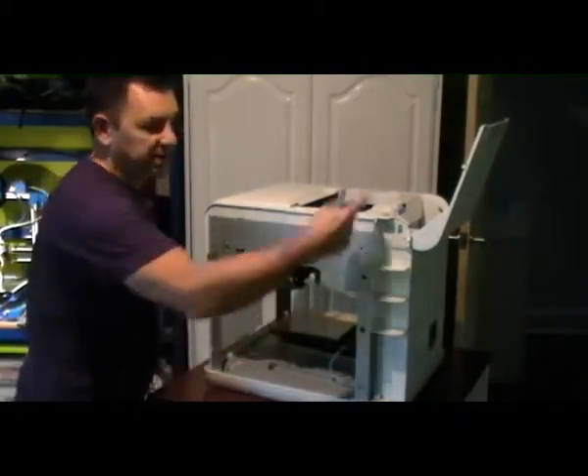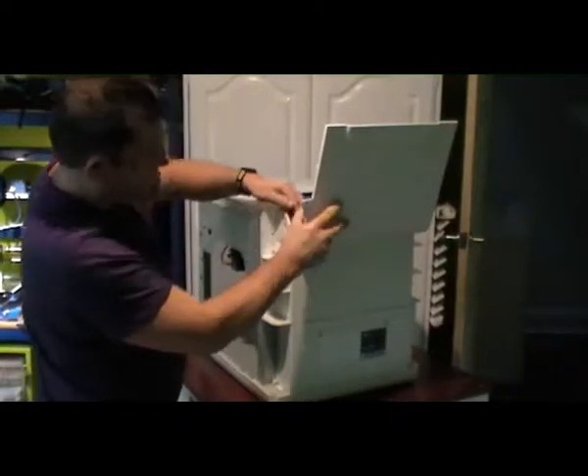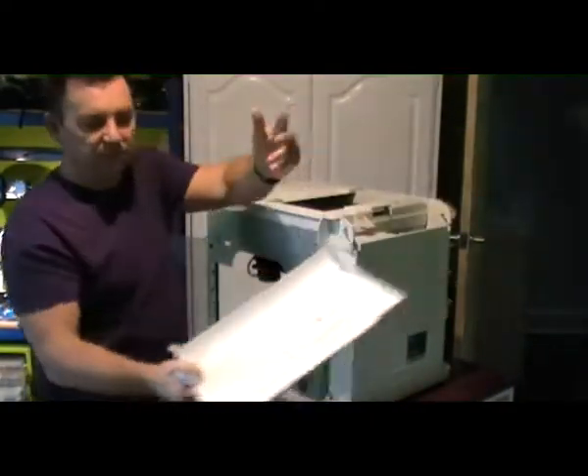Same on the other side. That's that. Let's get this thing off the other back — this little floppy thing. Pop that off, it's done.